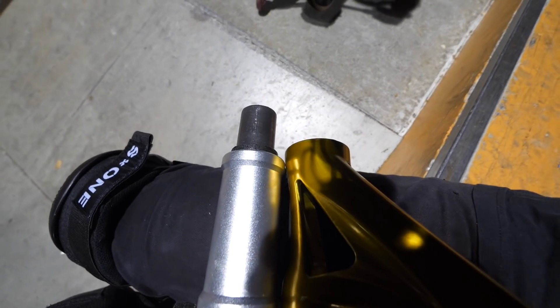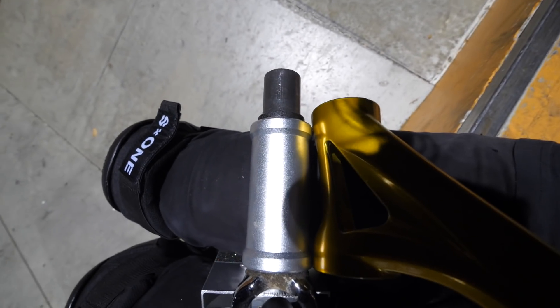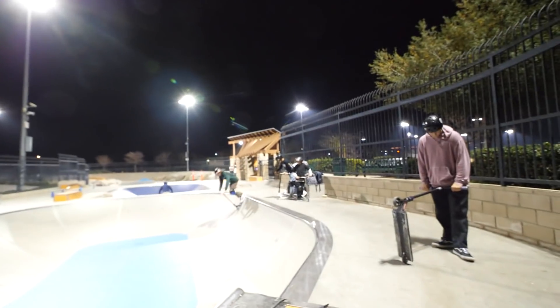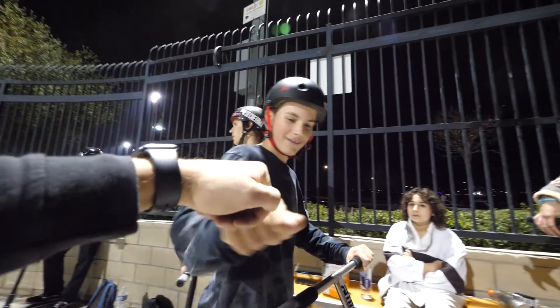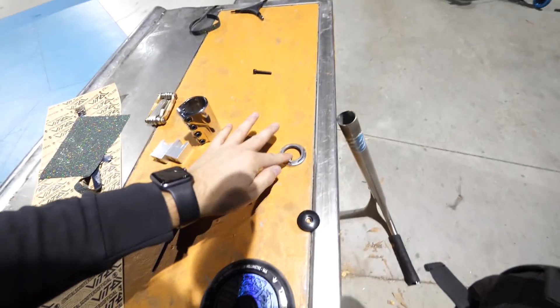Houston, we have a problem. They made the head tube way short. Look at this - you see how much shorter that is? Why would you do this, just make them the same as everybody else? Why make them shorter? That means we can't ride this fork with this SCS like you normally would - we need an extra part. So we're looking for a headset cap. Savior, thank you sir - came in clutch with the headset cap and it's silver so it matches. Let's finish building this thing.